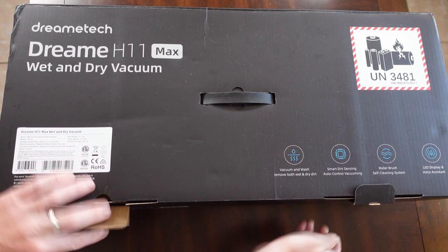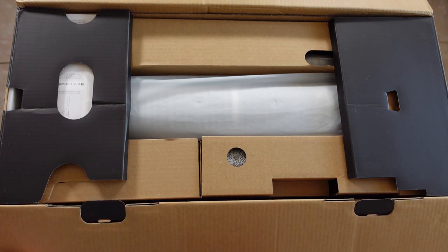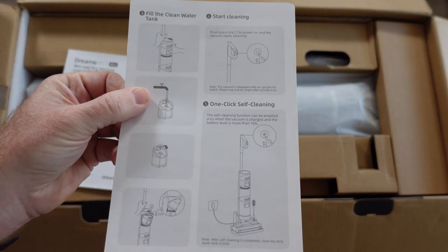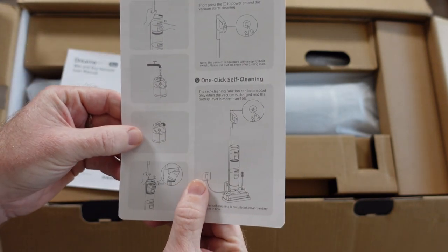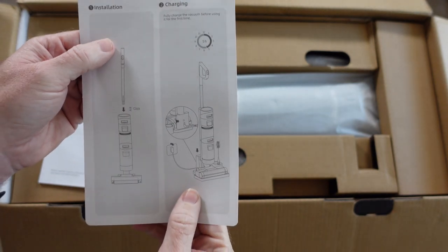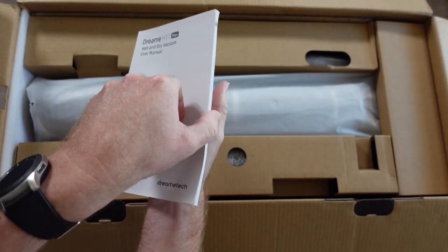All right, getting into the unboxing — I'm actually very excited to get one of these. This is the first time I've reviewed a wet dry mop like this. Included, looks like we have a nice quick start guide. It shows you how to fill the water tank, how to start cleaning, one-click self-cleaning — very excited about that self-cleaning feature — and installation and charging. Also comes with a user manual.